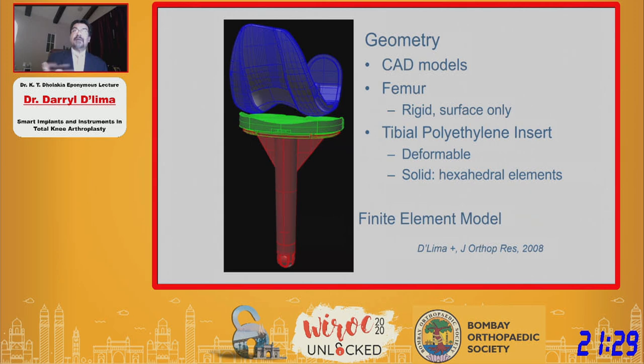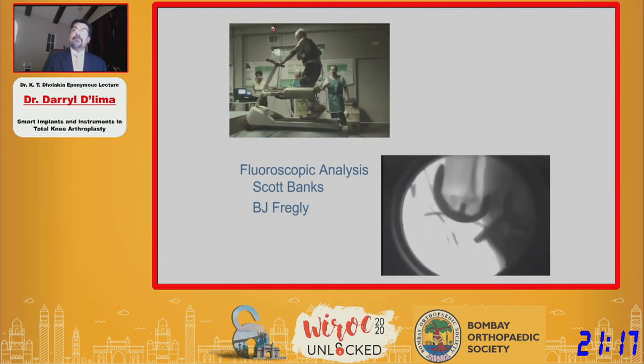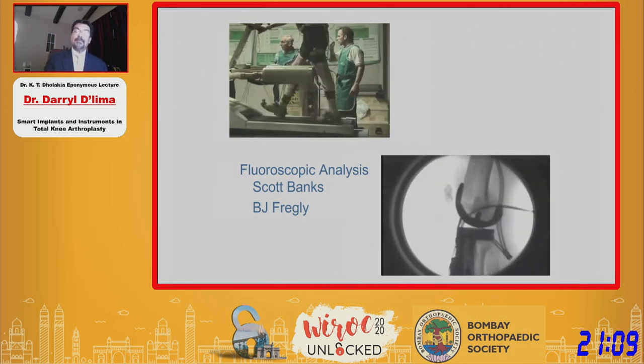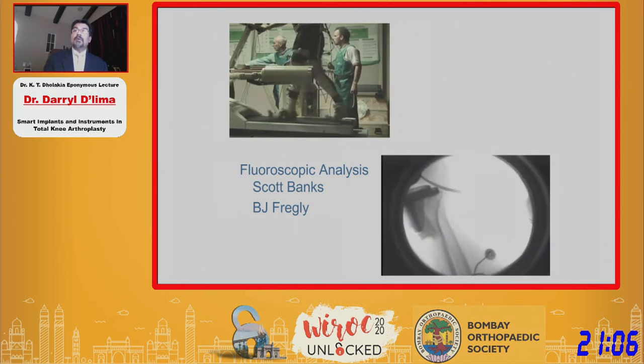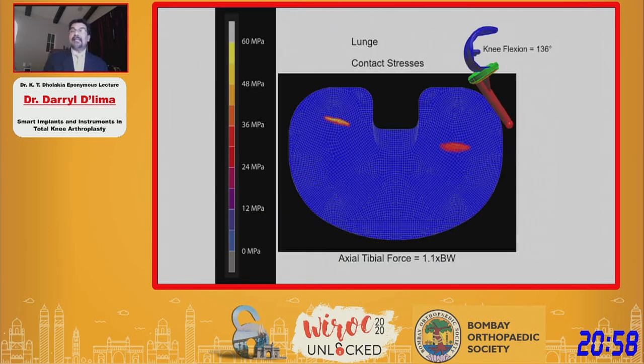We developed a finite element model of a total knee replacement and took data from patients — for example, one patient walking on a treadmill with fluoroscopic data, capturing not only the motion of the implants but also the forces being applied. We used that as input into our finite element model, which takes snapshots of all these activities and looks at, for example, polyethylene stresses. Despite the fact that the lunge had low forces on the tibial tray, at a flexion angle of 136 degrees — this is not a high-flex design — the posterior rim of the femoral condyles is digging into the polyethylene, creating potential risk of damage to the polyethylene.